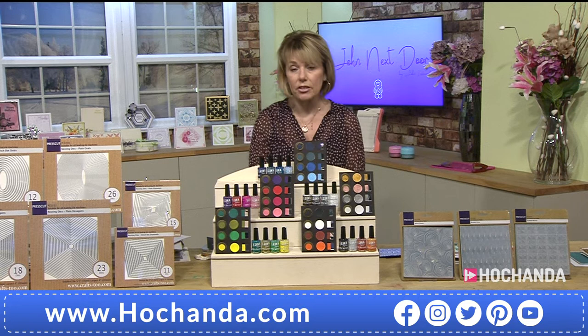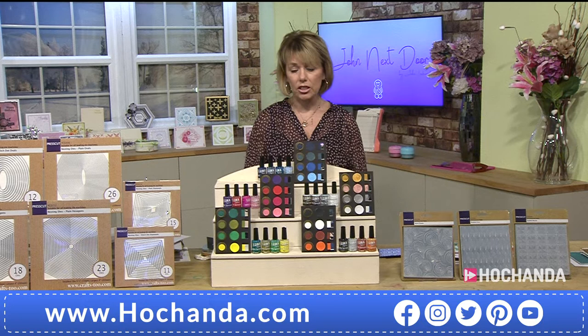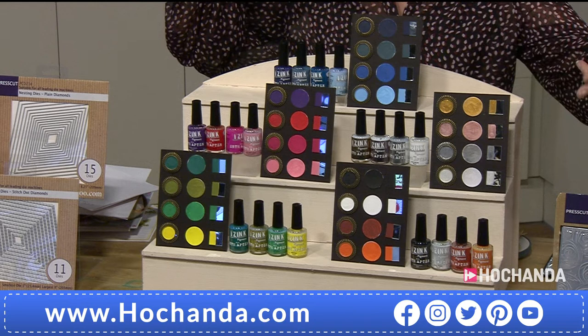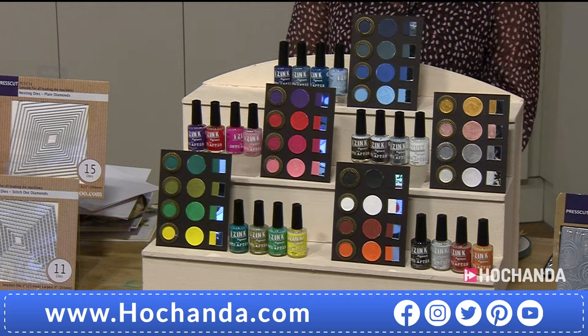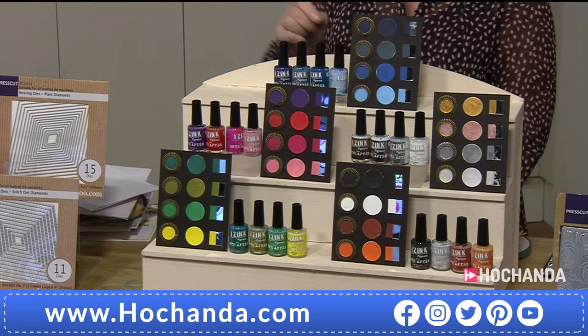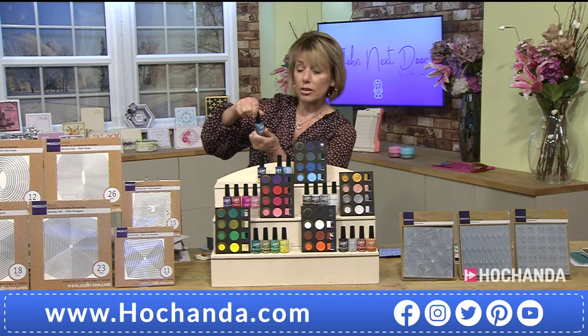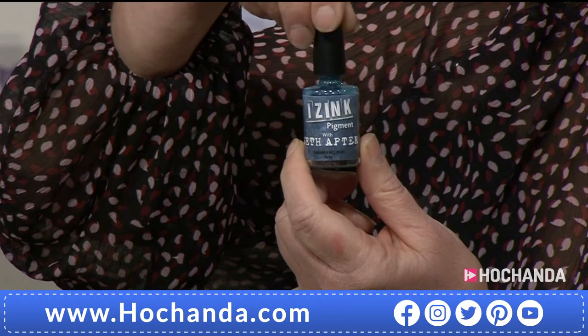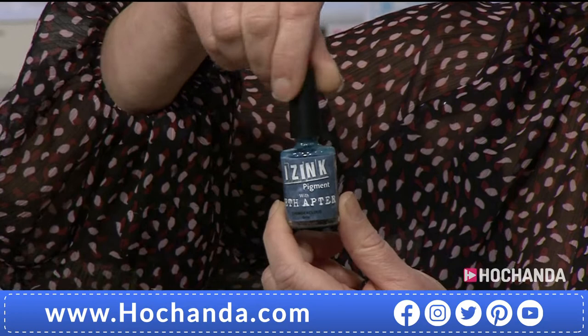40 percent of the IS Ink stock has already gone — when they're gone they're gone. The full collection gives you blues, pinks and purples, metallics, blues and greens and yellows, beautiful coppers, silver, black — 20 colors in the whole collection. They will arrive in a beautiful storage box as well because they're glass bottles. These are not nail varnish — they are water-based but will stay permanently on chrome, brass, card, mirror, metal, and fabric.